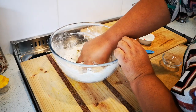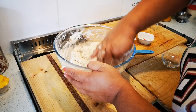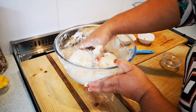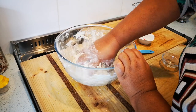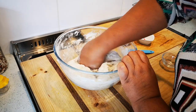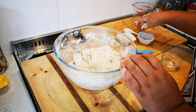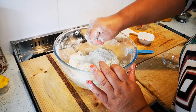Bring the dough together nicely — make sure you pick up all that flour. Now I'm just collecting all the flour. Then I'm just going to oil the dough and the bowl a little bit, and leave the dough in here. The oil will smooth out the dough.